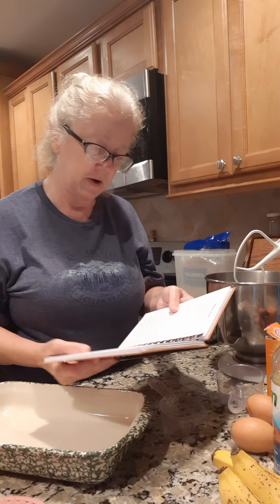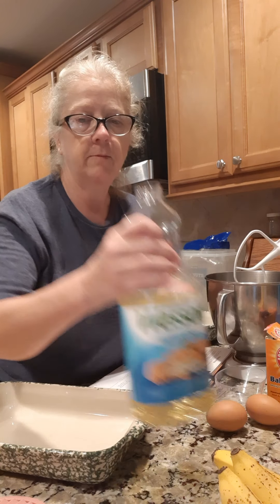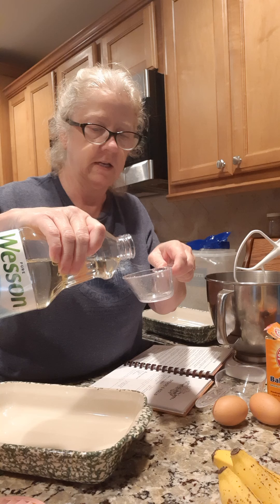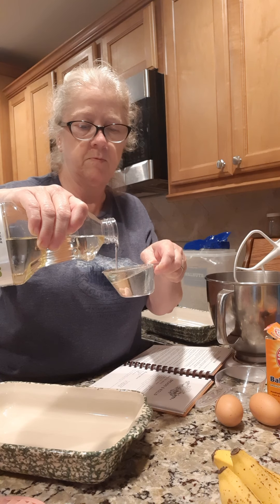We're just going to use this recipe. It calls for a half a cup of Crisco — I'm just using this Wesson oil. It says a half a cup of Crisco. And this is a real easy recipe, y'all.